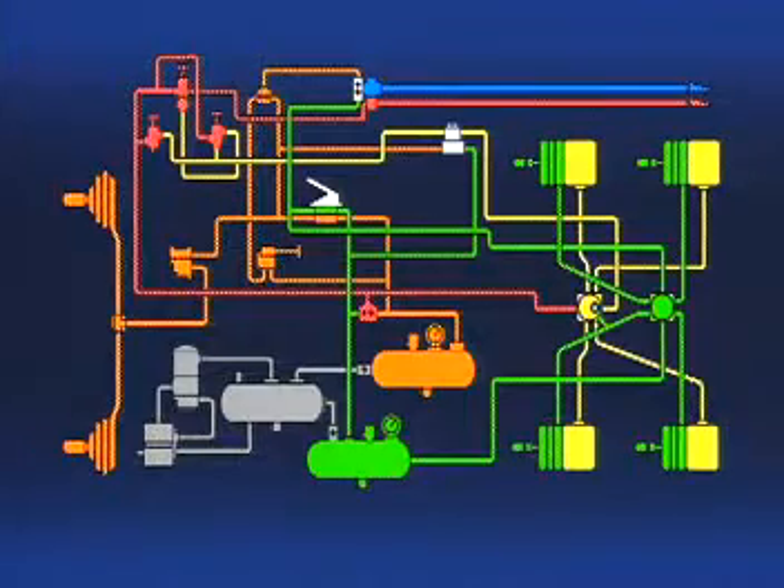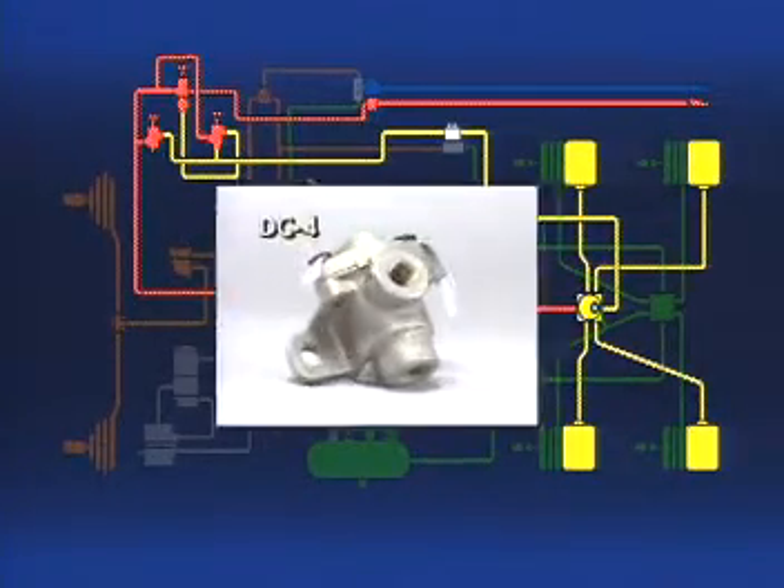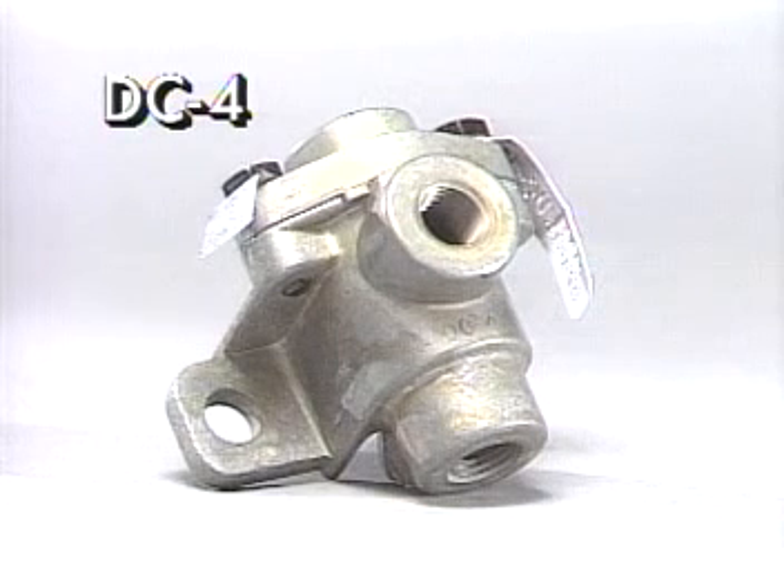Let's go on now to the emergency and parking system components, starting with double-check valves, such as the Bendix DC-4. A double-check valve performs two operations: it directs airflow for specific functions, and it selects the higher pressure from either of two sources.